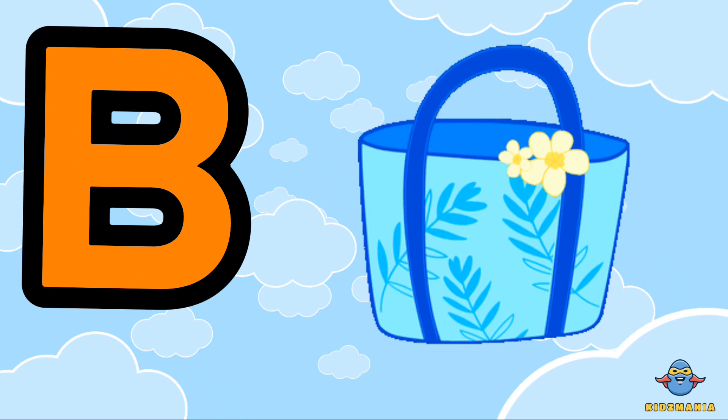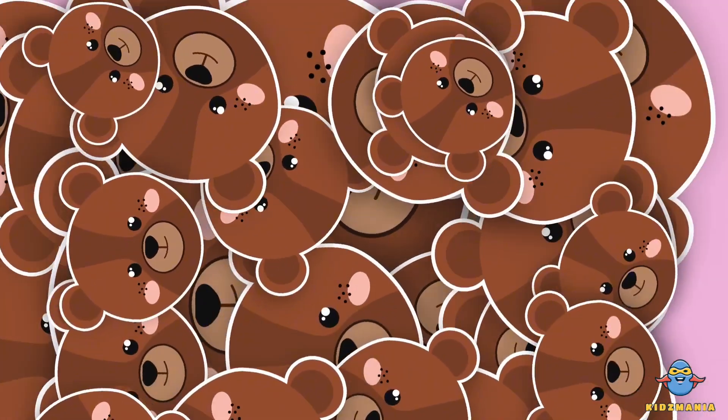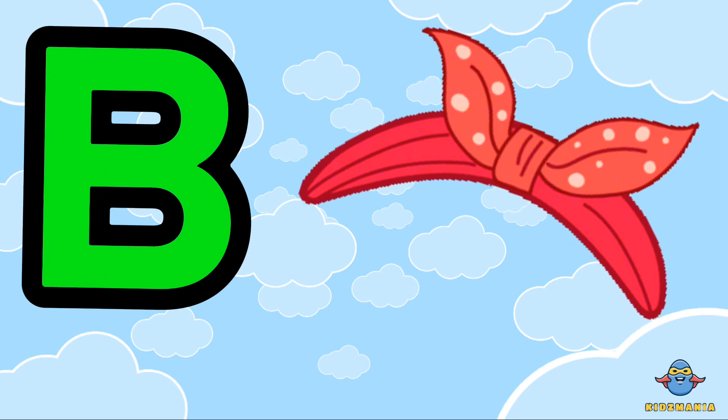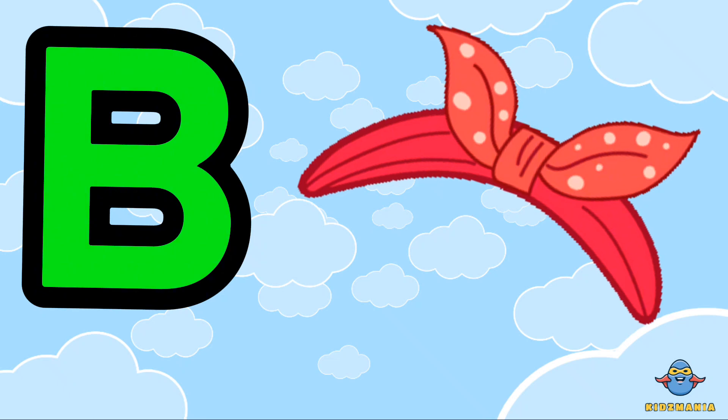B is for bag. One more time. B is for band.